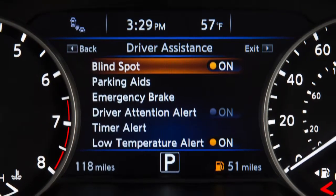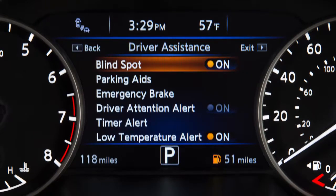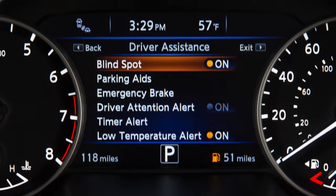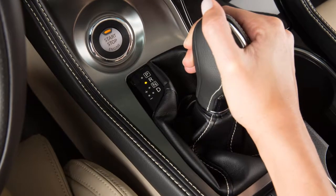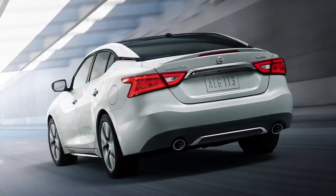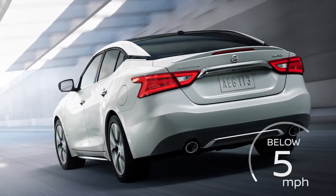The RCTA system is integrated into the BSW system. When the BSW is disabled, the RCTA system is also disabled. RCTA operates when the shift lever is in the reverse position and the vehicle speed is less than approximately 5 miles per hour.